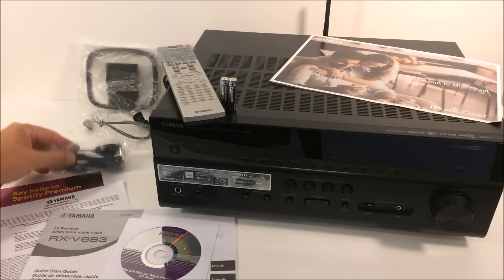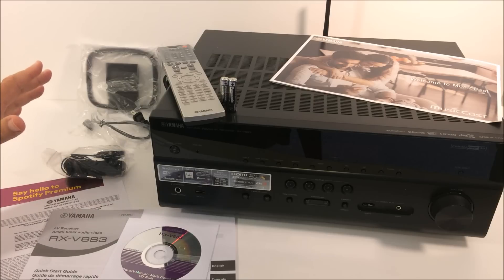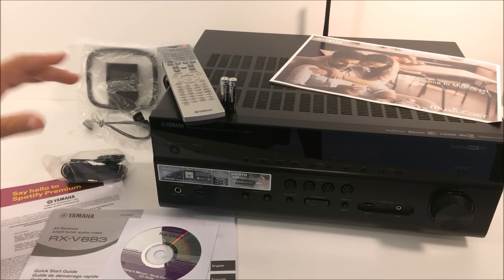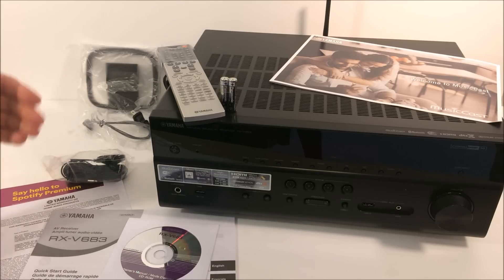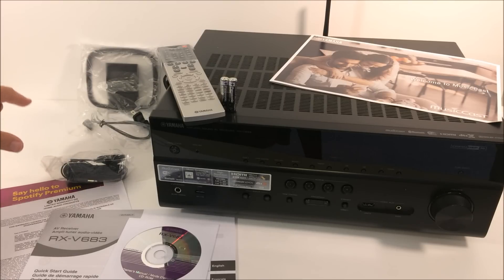Yamaha includes an optimization mic. Once you set your surround sound speakers up, you plug this in, go into the setup, and it's going to optimize each speaker based on the size and certain characteristics of your room. They include AM and FM antennas as well.